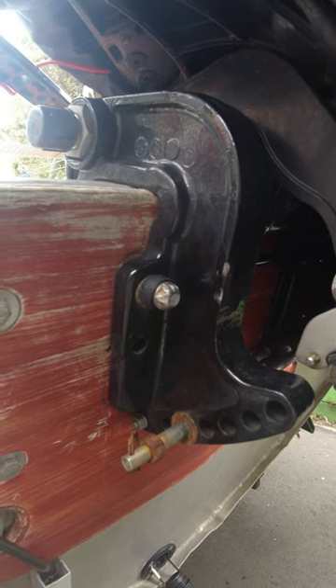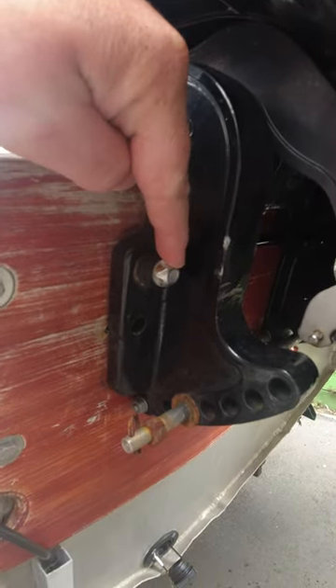Lastly, the outboard motor has security nuts through the transom. There's the bolt, there's the security nut. On the other side, it's an allen key bolt. Makes it more difficult to remove.